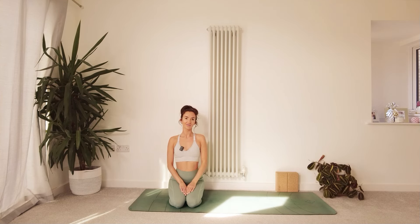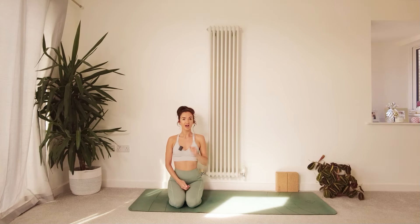Hello, Ellie here from Thankful Flow Yoga. Thank you so much for joining me for another practice. Today we are going to be doing another vinyasa style flow, working into some balancing and a little bit of eagle pose.